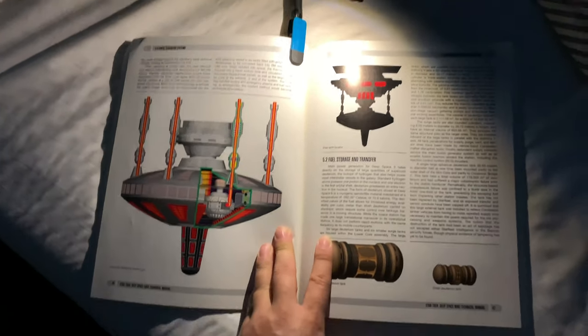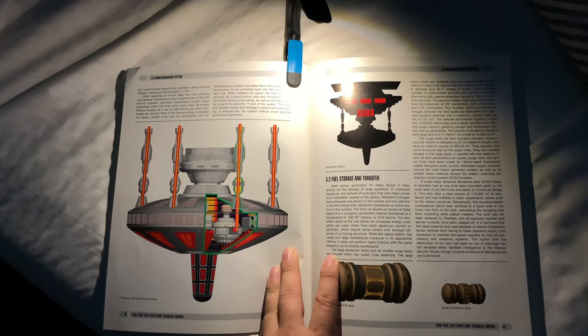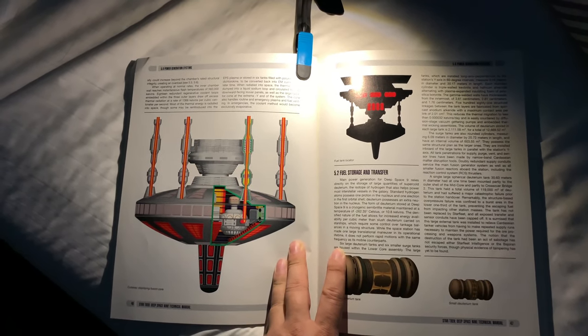I'll put a link to it in the description if you want to check one out and read in the middle of the night. This is the way to do it. Peter Brown Panda. Out.